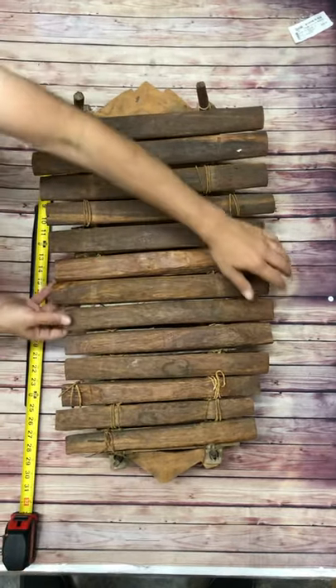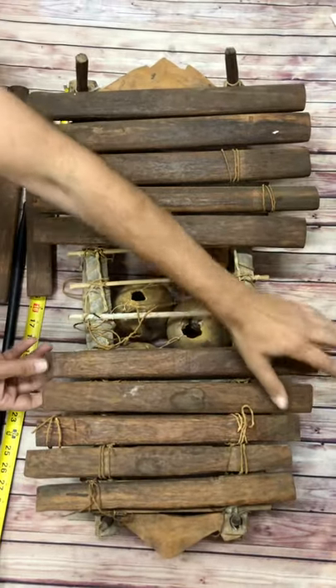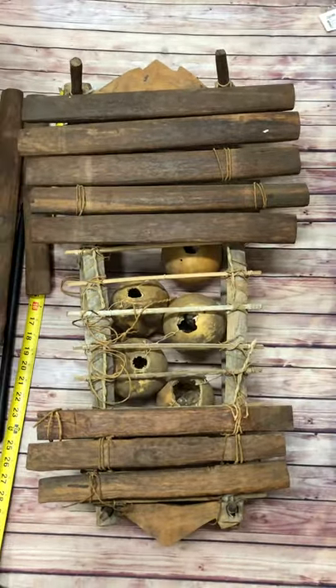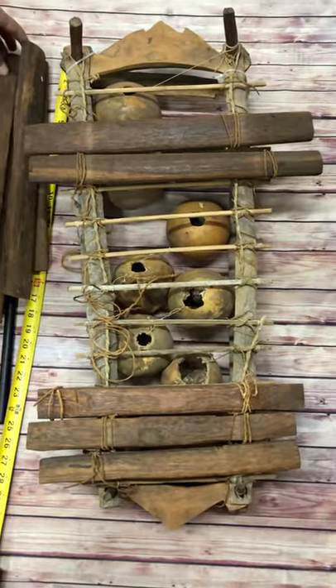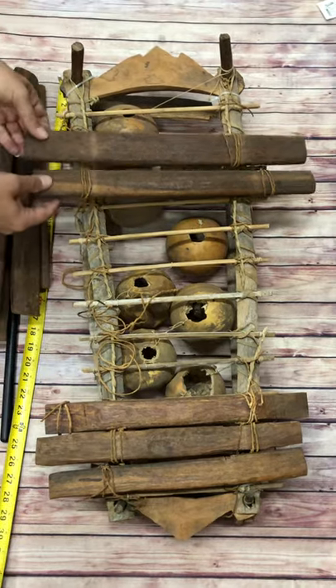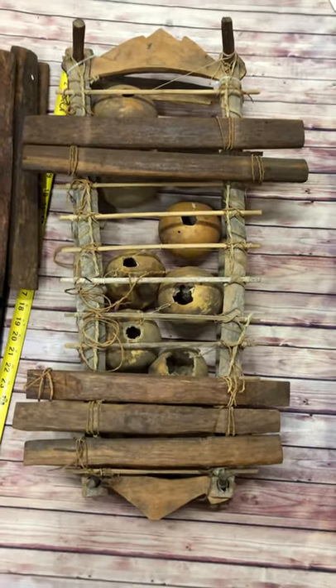This is what it looks like under. I hope you like it.